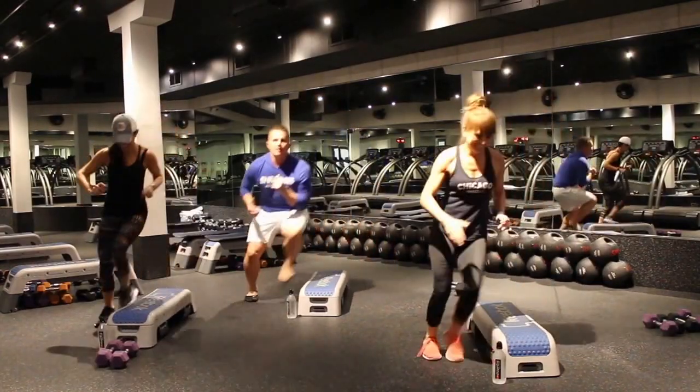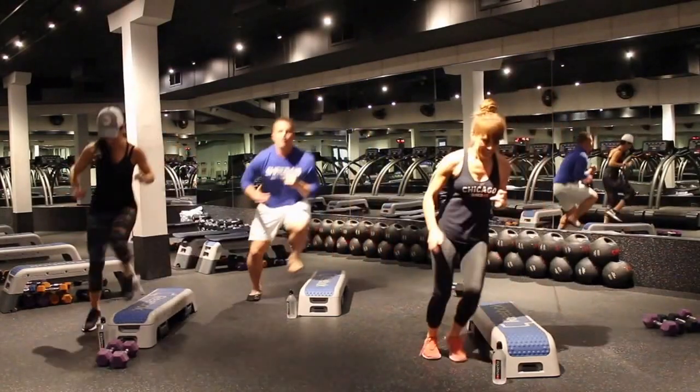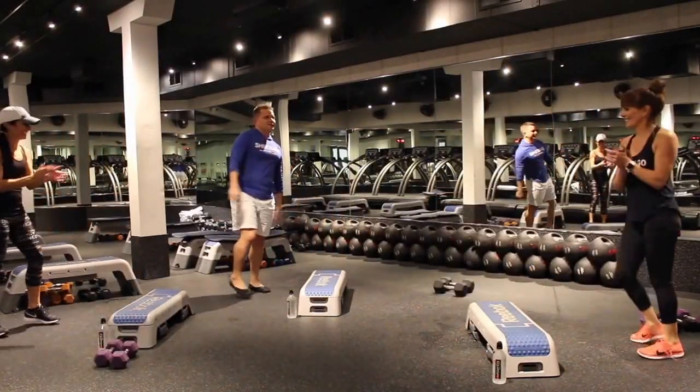Ten seconds. Ten seconds. You guys are too quick. One more. Relax. Woo! Perfect. Good work.